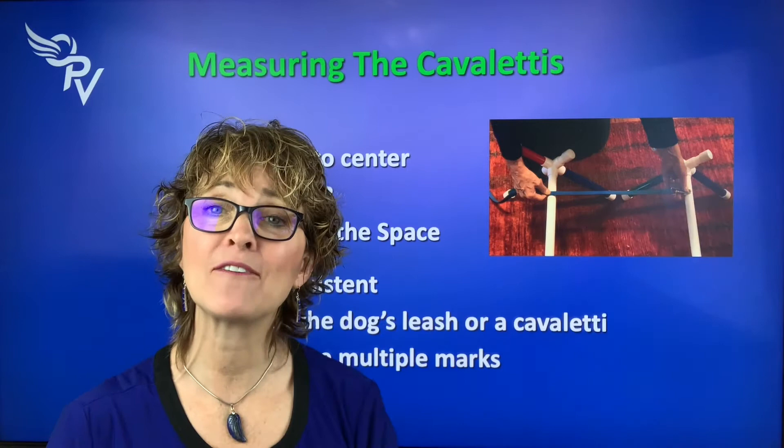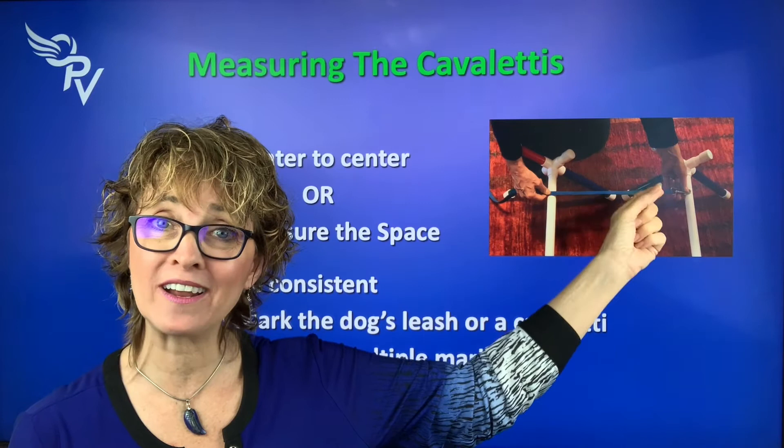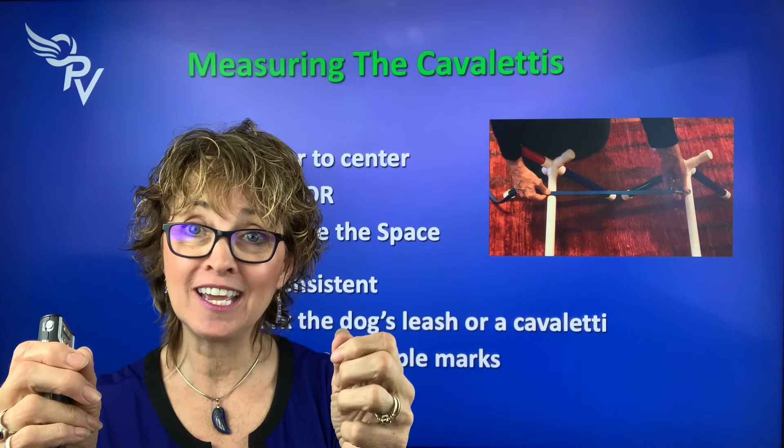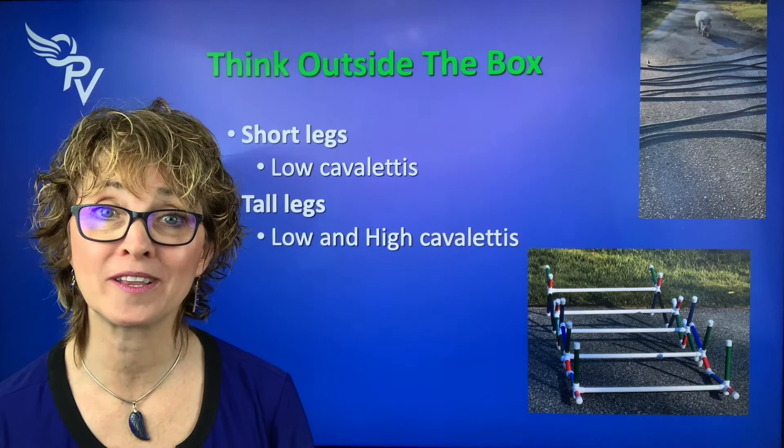You want to be consistent. If you have multiple dogs, take that leash or whatever you're marking and put each dog's initial next to their measurement. So if you have Chetty, mark a C; if you have Jovi, mark a J — so you know each dog's stride length. Now, we talked about dogs with short legs, and thinking about short legs, I wanted to show you a video of Snoopy, who's got very short legs.